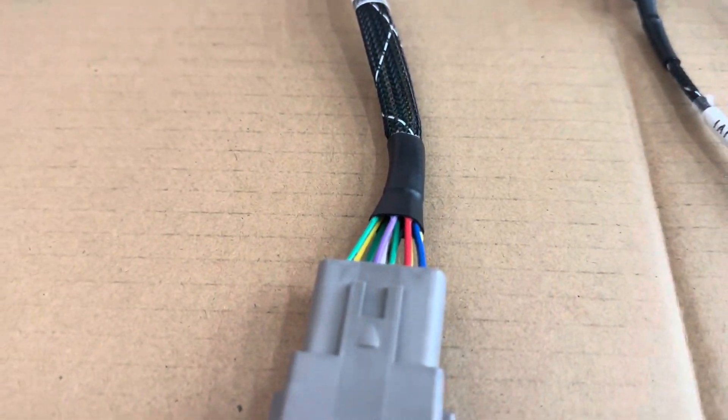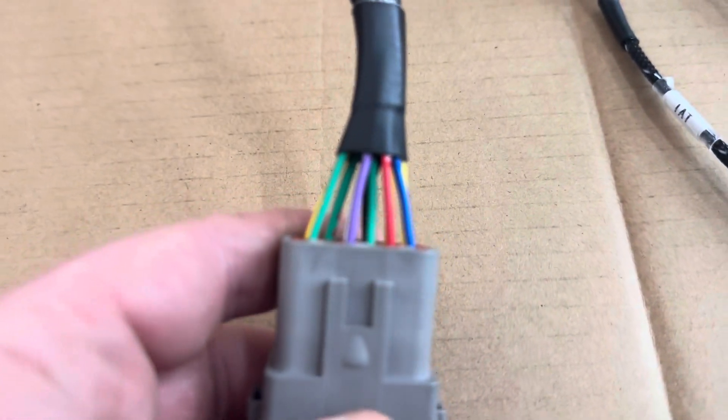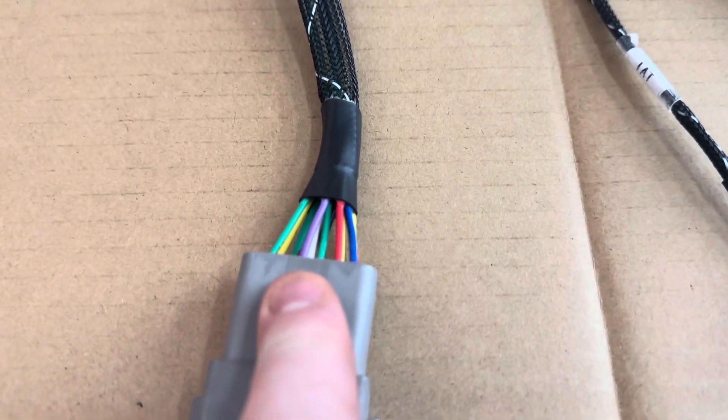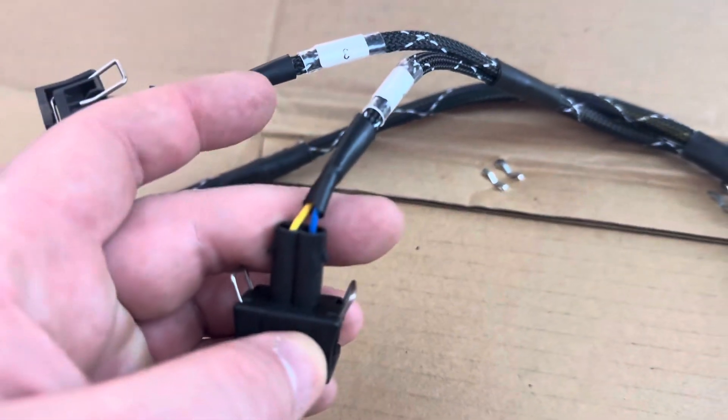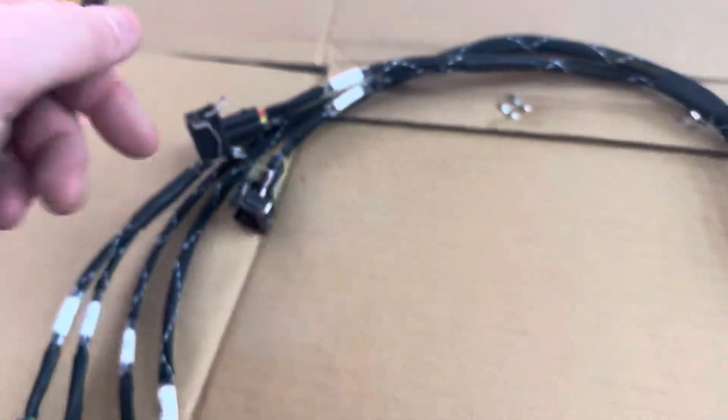On the Deutsch connector, you will have a total of 12 wires. Purple, green, red, blue — those are your trigger wires, which, as you can see on the injector, is blue, red, and it goes on.